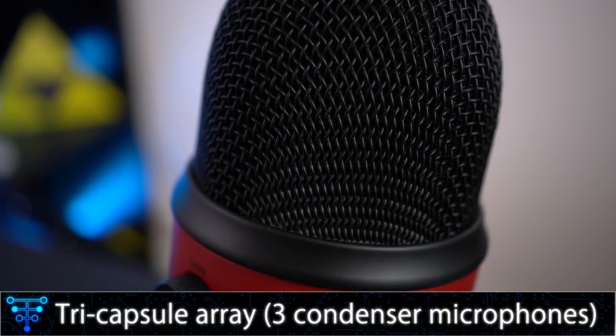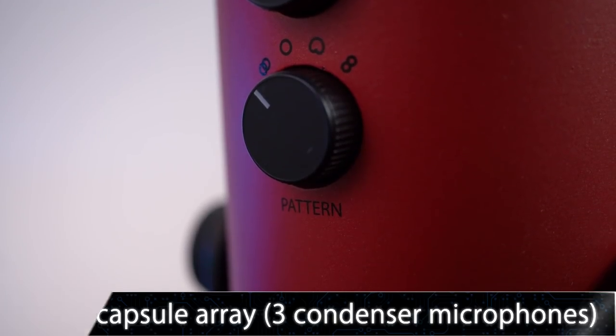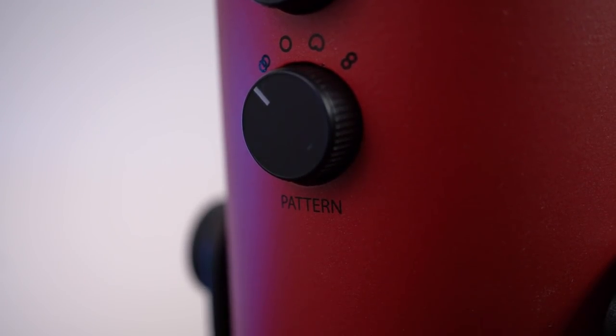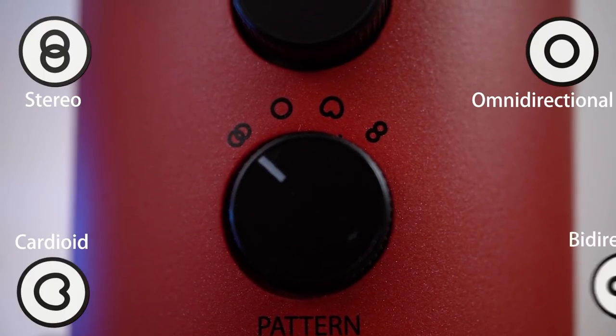Under the hood, the Blue Yeti contains three condenser microphones that you can configure in a variety of different patterns to capture sounds in all sorts of different situations. It has four distinct polar patterns to choose from: stereo, omnidirectional, cardioid, and bidirectional.